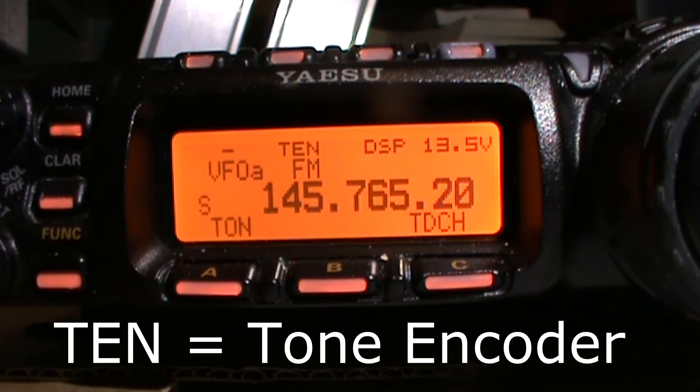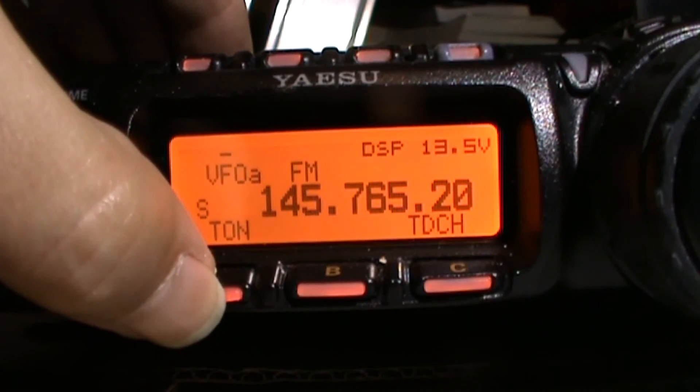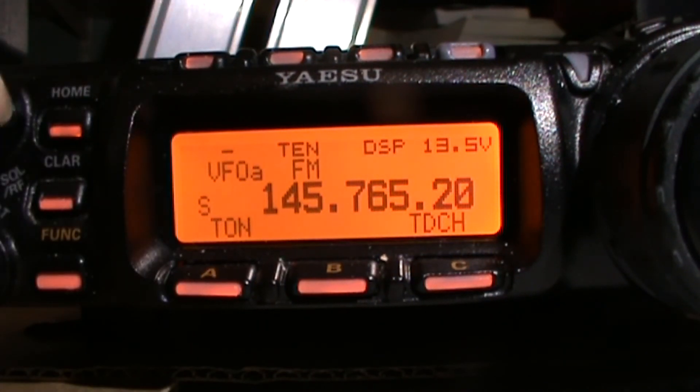If you can sort them on, it shows TONE — tone coded squelch, etc. For this one I'm going to need TONE. Turn the volume up a bit, and if you've got this right, we should have some beeping. And nine times out of ten it does beep — this is the Stafford GB3IP repeater. And there we have it — we have successfully programmed the FT-857D into the Stafford GB3IP repeater.